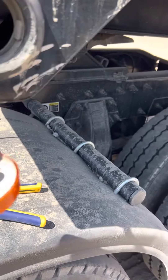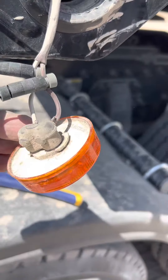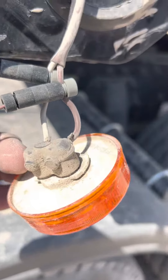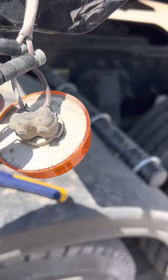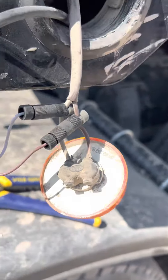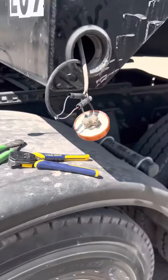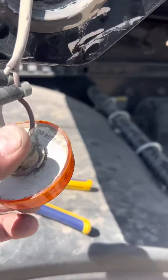One side is hot, the other side is going to be ground — inbound, outbound, whatever you want to call it. White to white, tan to tan, brown to brown — brown is going to be hot. White is going to be ground, brown is going to be my hot wire. So when the marker lights are on, my device will be getting power. That's pretty much it.